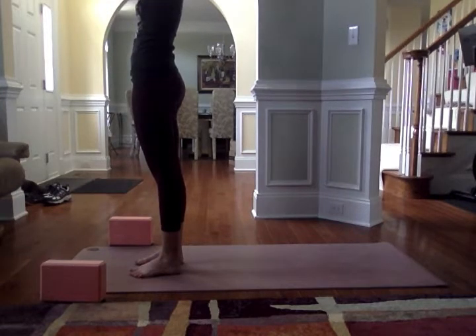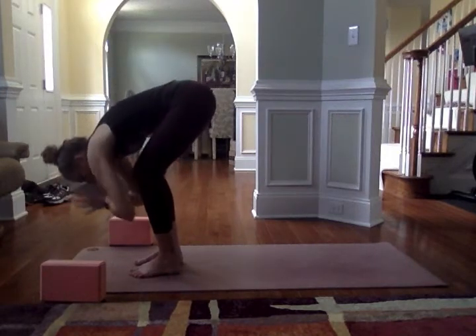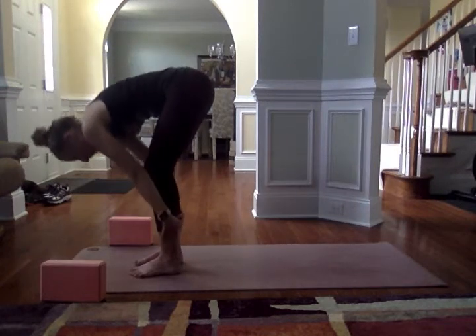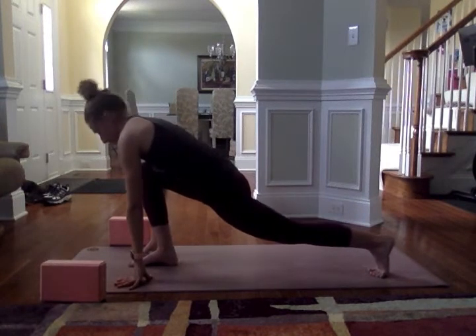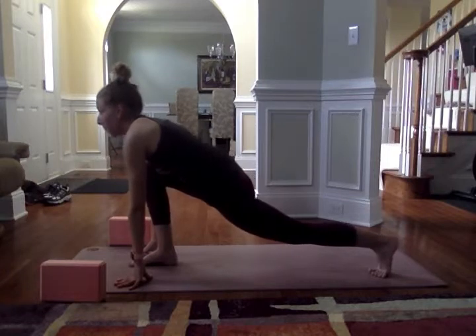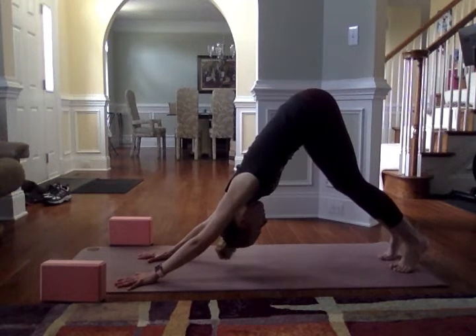Inhale, sweep the arms up; exhale, hinging at the hips. Lifting up halfway as you inhale, exhale fold. From here, step the right leg back to a low lunge, left knee over the left ankle, getting a lift of the chest, pressing your palms into your mat. Breathe in, exhale, bring the left foot to meet the right and come to downward facing dog.